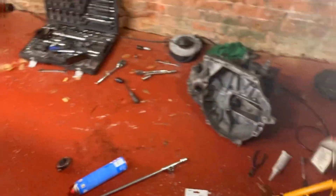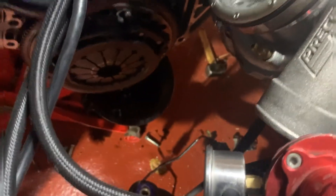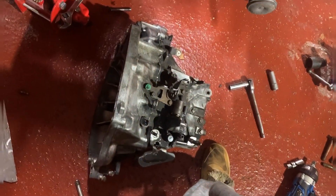Old box is out guys. Nothing wrong with it but it didn't have a limited slip differential in it. You can see the clutch on the car is a Stage 4 — if you watch the channel you've seen the build. New box is ready to go in.